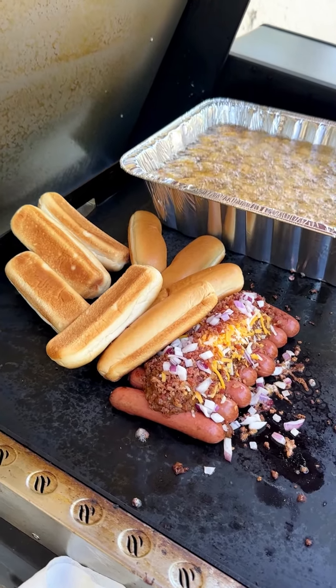Our buns are nice and toasted. I'm going right in with our dogs — look at how delicious those look! Look at the cheese, the onions, that beautiful hot dog chili mix. This one's a good one! I use the regular Oscar Meyer ones, but you can do Italian sausage or a veggie dog situation. Now I'm gonna go in for some tots.